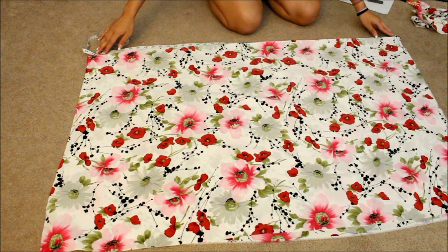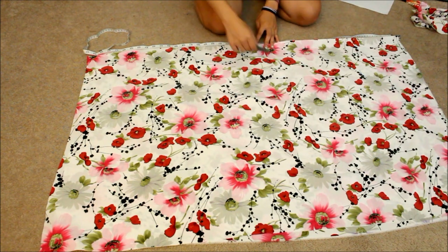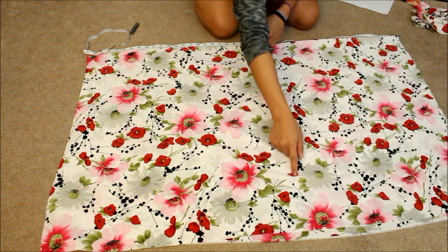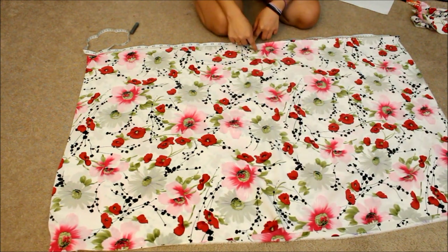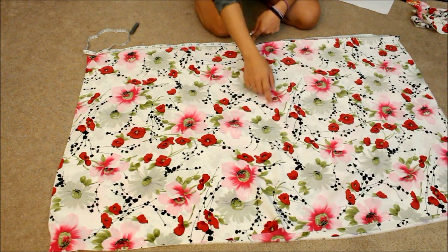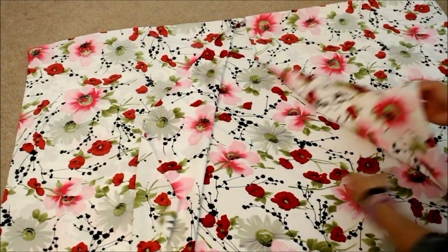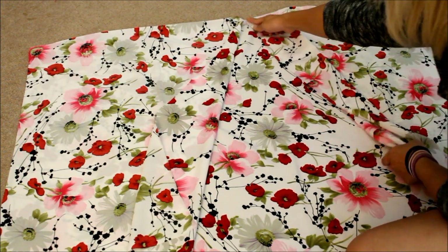The fabric is 44 inches long, so I'm going to go right in the middle at 22 inches and draw a chalk line straight down. Then I'm going to cut only the first layer — this is very important, because if you cut the second layer you will mess up the whole thing. Cut the first layer all the way to the top.